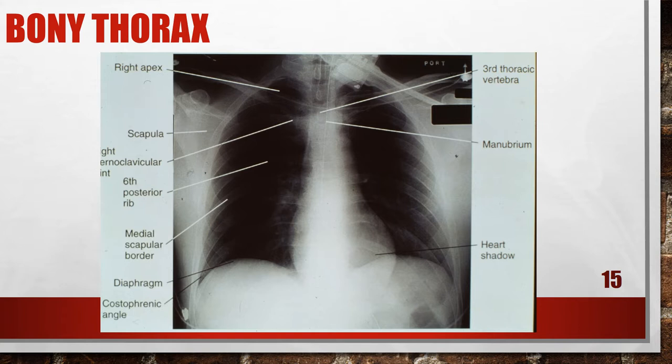This is an accurately positioned AP chest x-ray — this is a patient that is in the ICU. When I'm taking pictures in the ICU, I want to make sure I ask the nurse if I can move the leads out of the way, especially if I'm shooting a chest x-ray for tube placement or line placement, so I don't have any extra wires in the way.